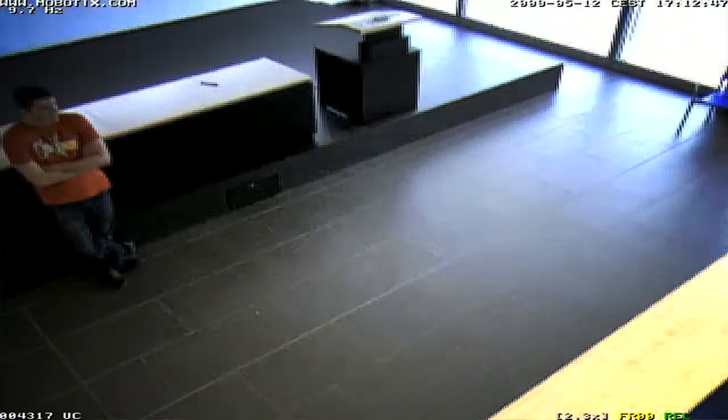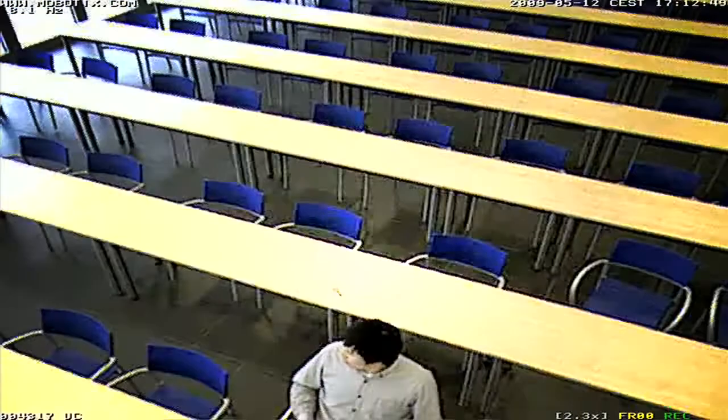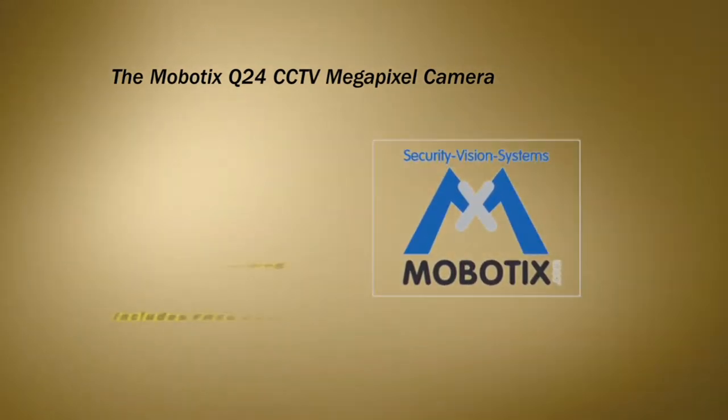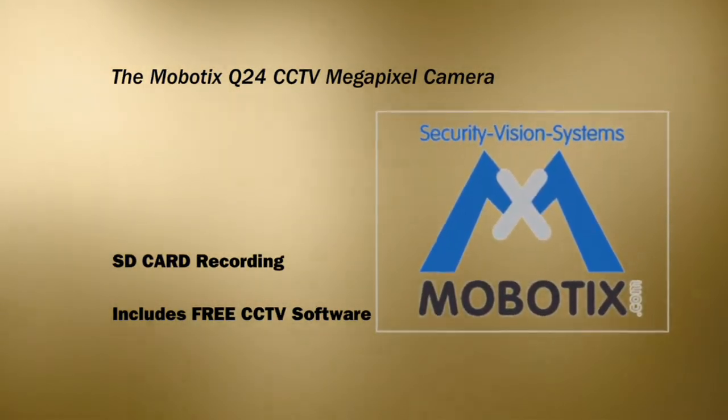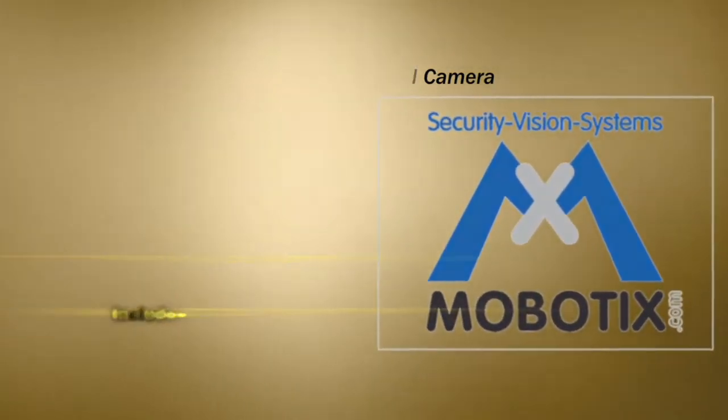You are now looking at a camera that can do the work of four cameras, but that's still not the full picture with the Mobilix Q24 system. This camera can record onto any SD card and ships with free CCTV viewing software, eliminating the need for a costly DVR unit.